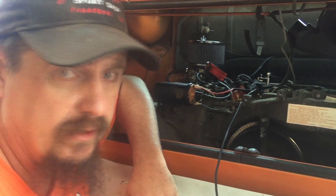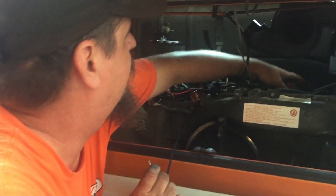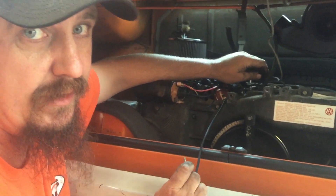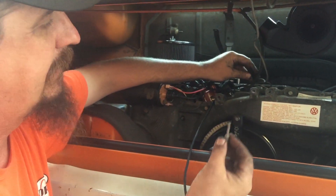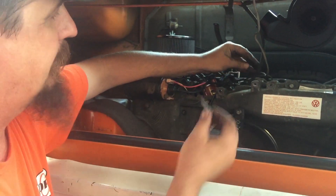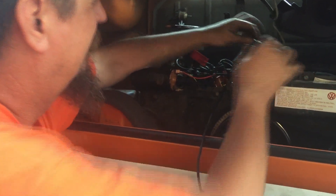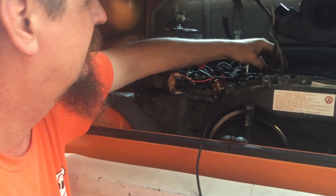We started the motor and it's idling, so we've got to time this thing. You'll notice we've got the vacuum pulled off the distributor right now. There's no vacuum at idle on these carbs when they're set up right — if there is, you've got a problem. I just used a little piece from my toolbox to plug the vacuum hose. Whatever's handy, just plug that little vacuum hose off and let it sit.